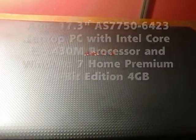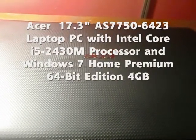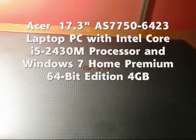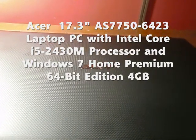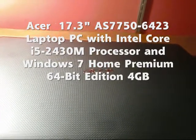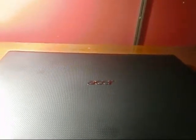I got me an Acer laptop — I guess it's called an Aspire — and I've got the i5 processor in it. It's got 4 GBs of RAM, and this particular model here is upgradable to 8. I think it's like $40 to upgrade or something like that.